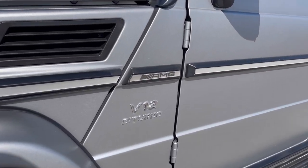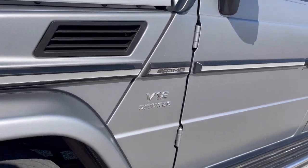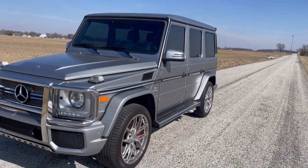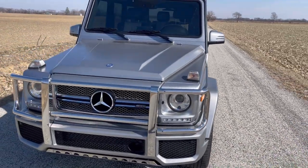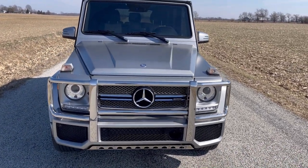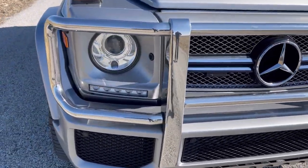Today we're looking at a V12 bi-turbo AMG — the ultimate G-Wagon. Boxy boy. Check out this cowcatcher, chromed out all the way.